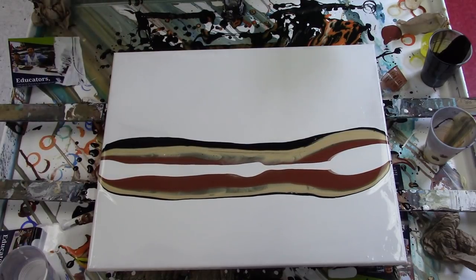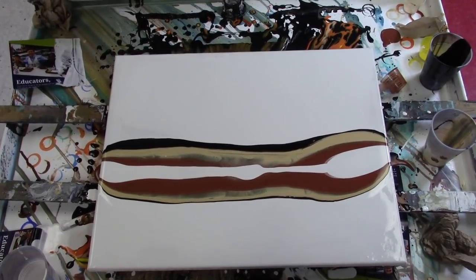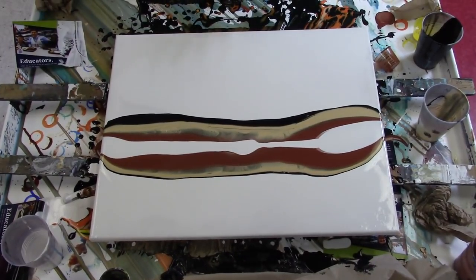We're going that way — this thing is so hard. There we go. How about that? That works and it's still in frame.